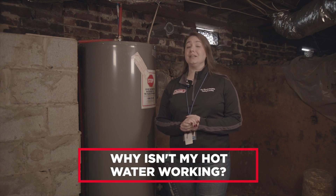Hi, Whitney here, GM and daughter with Pipe Wrench Plumbing, Heating and Cooling Inc., to talk about why your hot water may not be as hot in the winter.